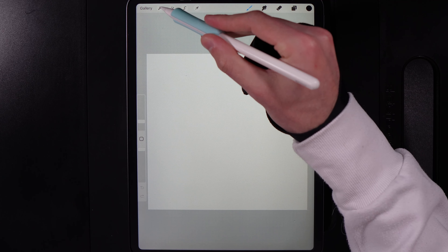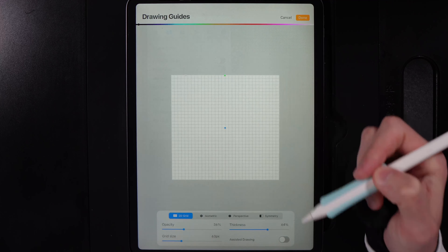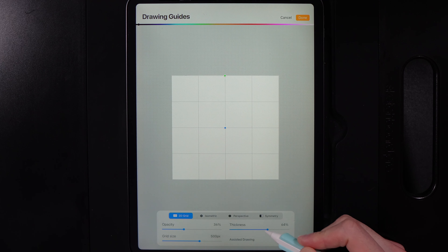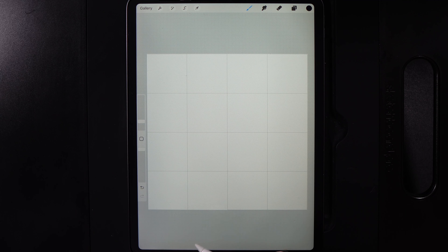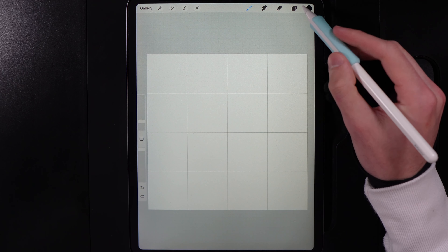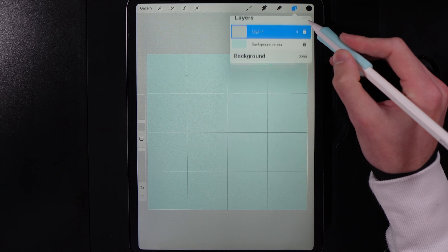Once you've created your canvas, go to Actions and the Canvas tab. Edit the drawing guide and change the 2D grid to 500 as I typically do. That way you can use the grid against my screen to see where I've laid things out and scale accordingly. Then go to your layers, select the background color, grab the color in the very bottom right of the palette, and hit Done.